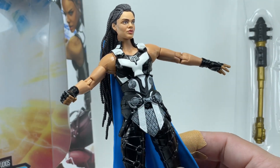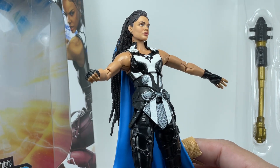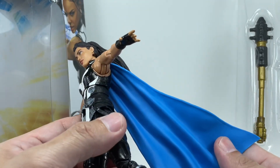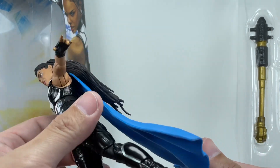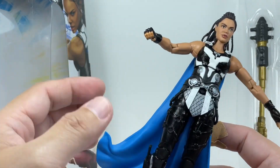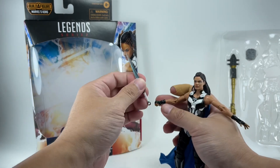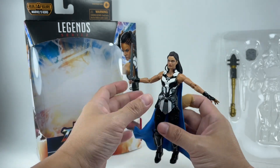Just an absolutely stellar, stunning, beautiful mold of the King Valkyrie figure. I'm loving it. The head sculpt is fantastic. What is there not to love about this figure? The cape has this really nice navy blue or light blue soft PVC material — no shading on it, but that's fine. I love the fact that it's already sculpted in a flowing pose, as though she were walking and the cape would be swishing or swaying. Overall, it is a fantastic looking figure. I cannot wait for the movie to see her in action.